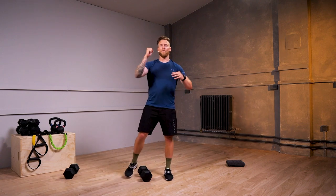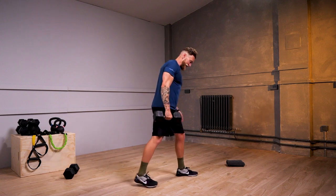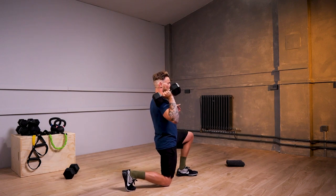We're now gonna be going into a lunge. Two options for you: you can either have a dumbbell at shoulder height, or we advance to where we just were with dumbbell overhead. You're gonna take a lunge stance — dumbbell either at shoulder or overhead — and we're gonna static lunge down to the floor.